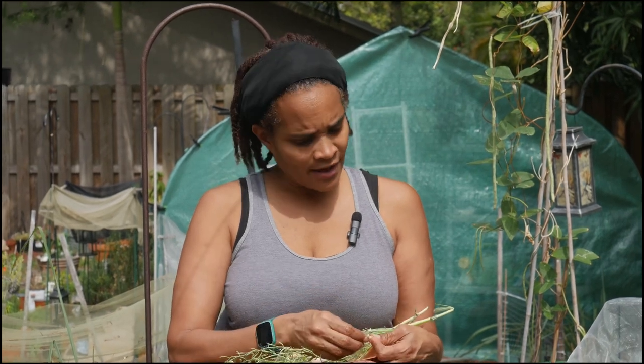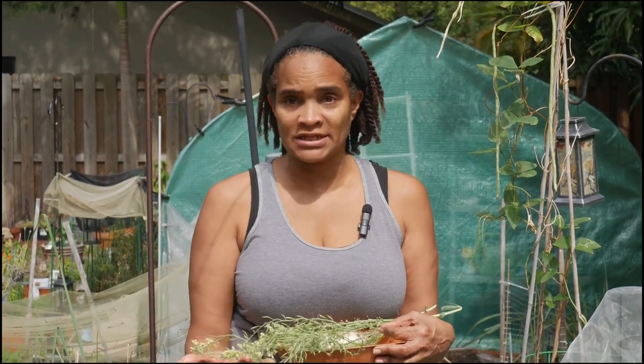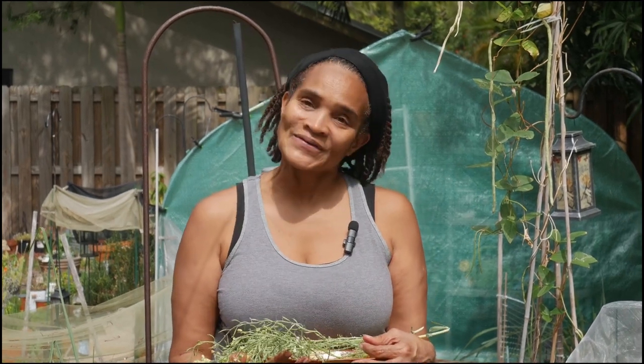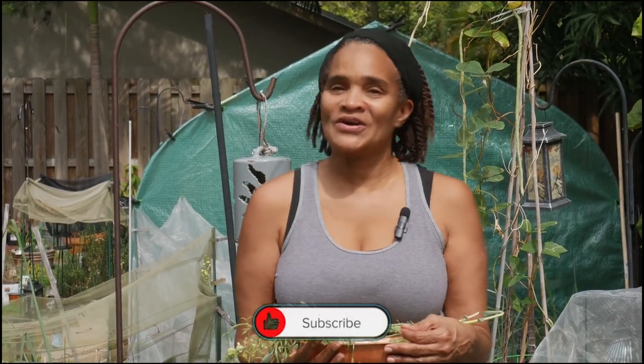Let's not forget that it only takes one seed to produce a plant, and these flowers have about 20 seeds plus in them. By being able to clip our own seeds from our garden today, we have definitely saved a lot of money and pinched a penny today in the garden. This has been Simone from Pinch A Penny Gardener — don't forget to like and subscribe to our channel.